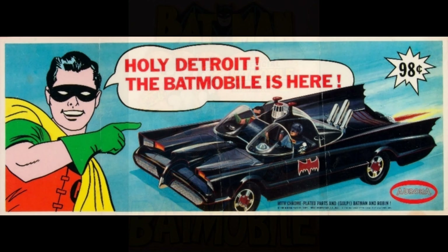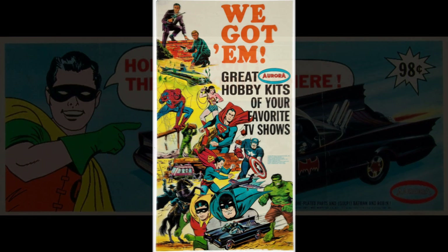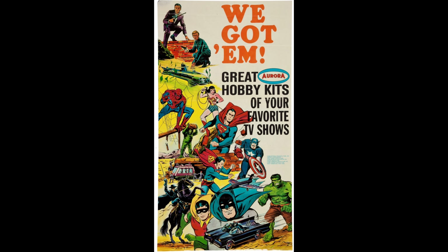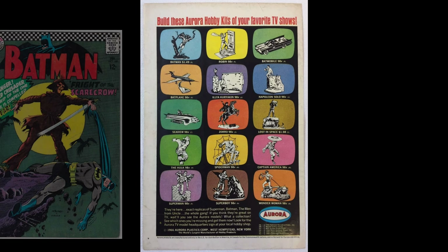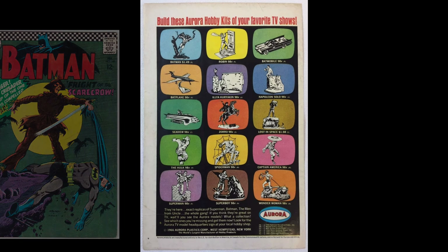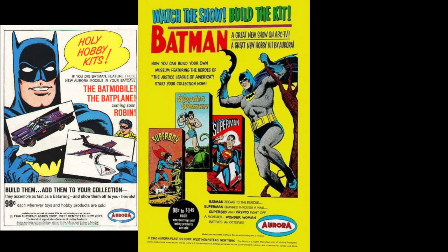Here's a rare store display sign for Detroit promoting the Batmobile, and a rare 60s large poster promoting Aurora hobby kits. You're looking at the back cover of Batman number 189 from 1967, advertising the Aurora kits. The following are a couple more print ads from the 60s.